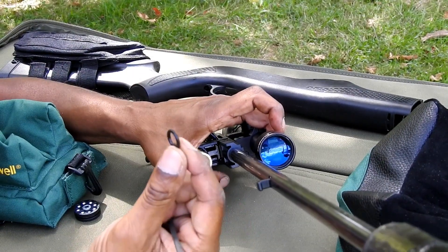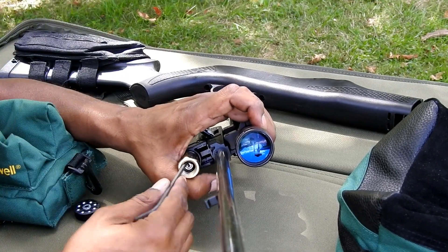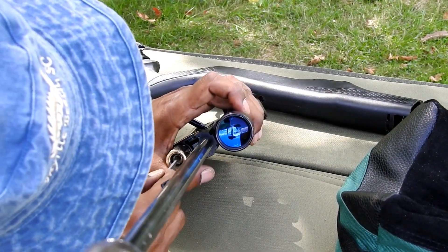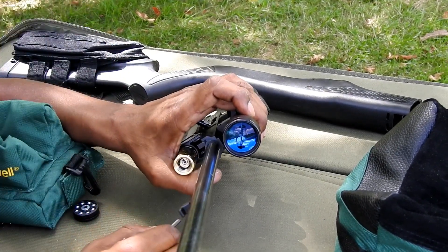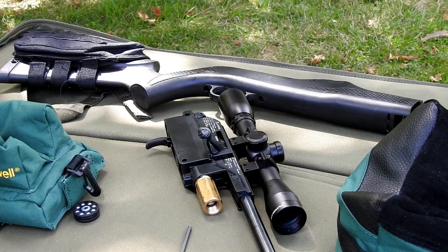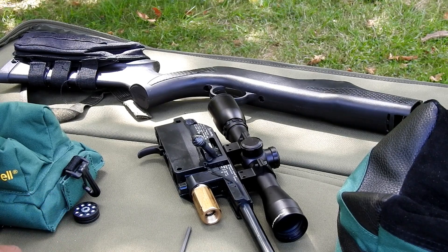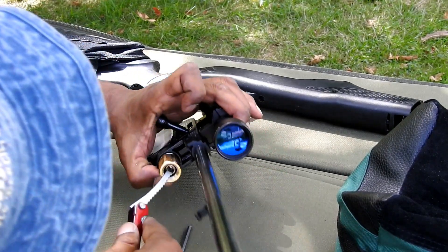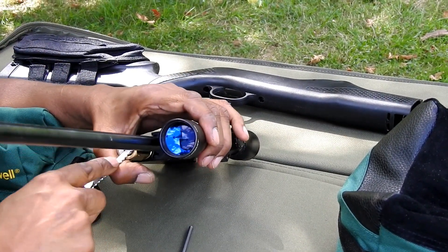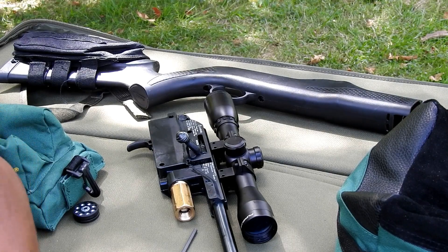Okay, so here it is. Here's the gasket I got from Home Depot, and I'm just going to stick it in there and press it down with my Allen key. Somehow that does not look like it's going to hold, so maybe I have the wrong size gasket.